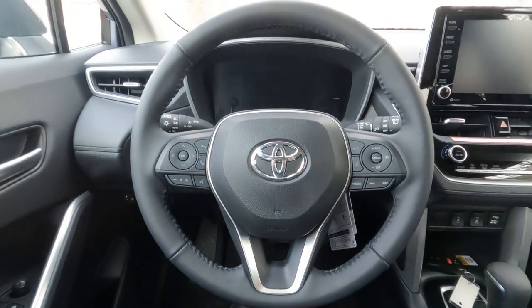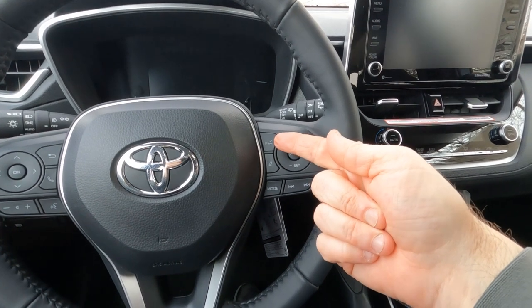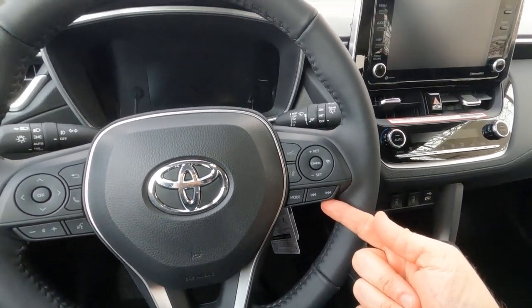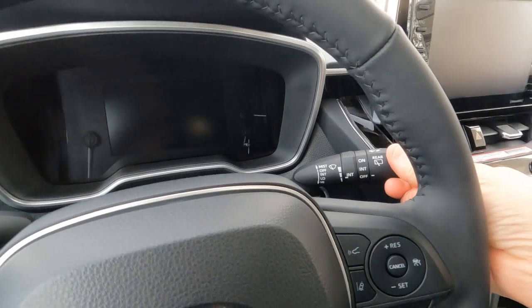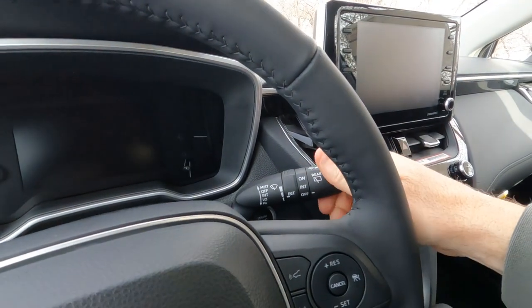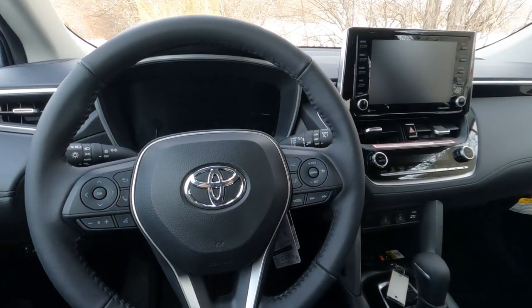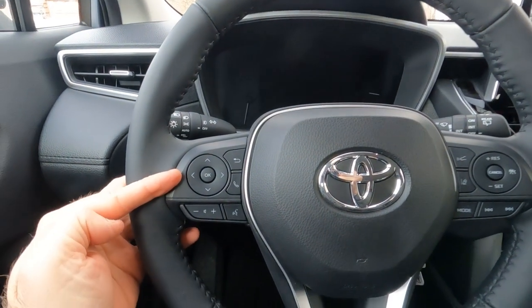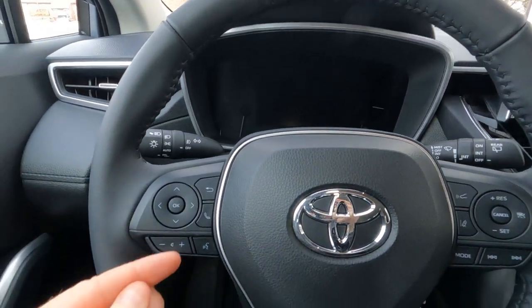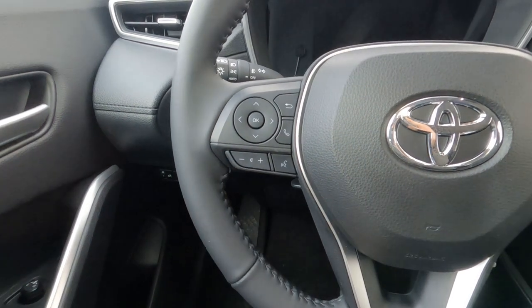On the right side, there are fingertip controls for cruise control settings, dynamic radar cruise control adjustment, lane departure on and off, and sound system controls. On the stalk, there are front washer/wiper controls and a rear washer/wiper switch — both intermittent with washers. On the left side are controls for the multi-information center, plus Bluetooth connectivity, voice activation, and volume for the sound system.